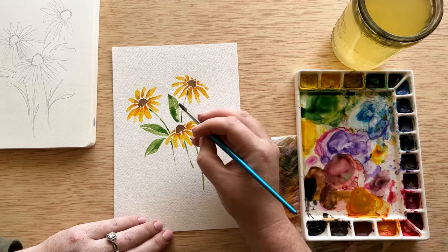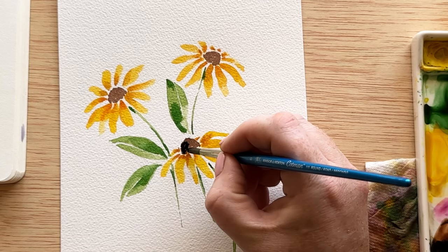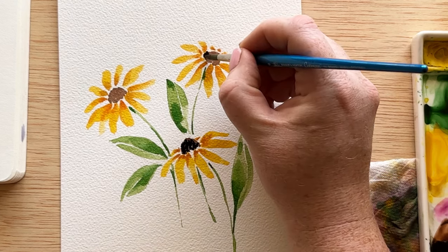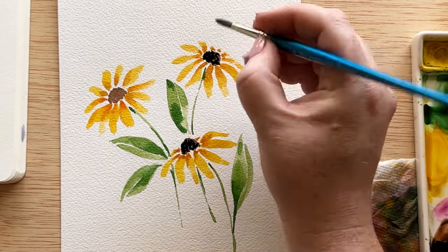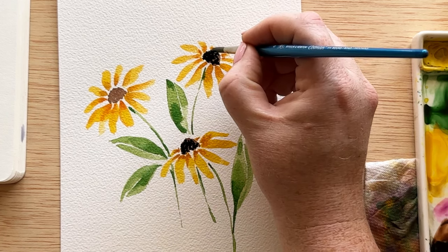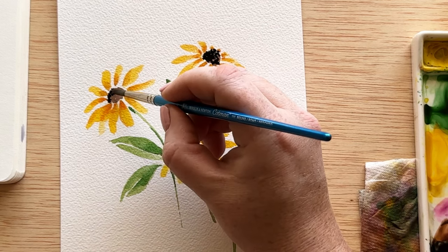Now we're almost done, but we need to actually give our Susans a black eye. We're picking up some black and mixing it with the brown already on the palette. Going into the center, I'm creating tons of texture using a dotted technique, leaving some of the brown showing through so it gives a highlight and the depth we need. When working with watercolor, anytime you can have two colors representing one color, it gives a lot of depth to the area — so we need some of that brown to peek through.